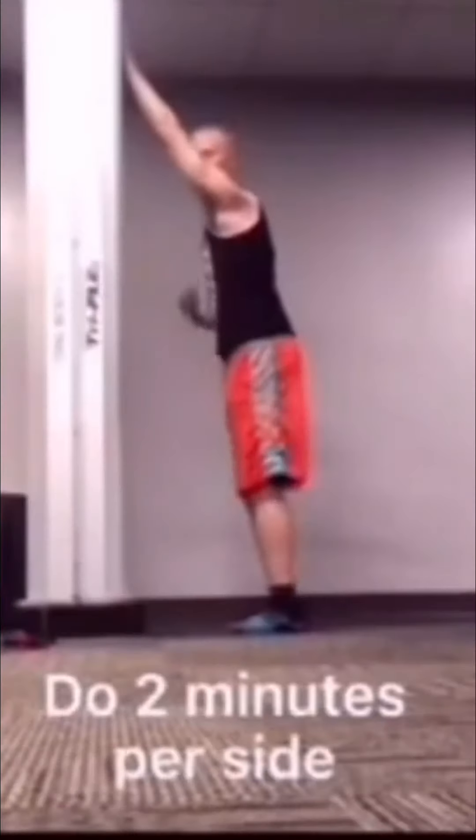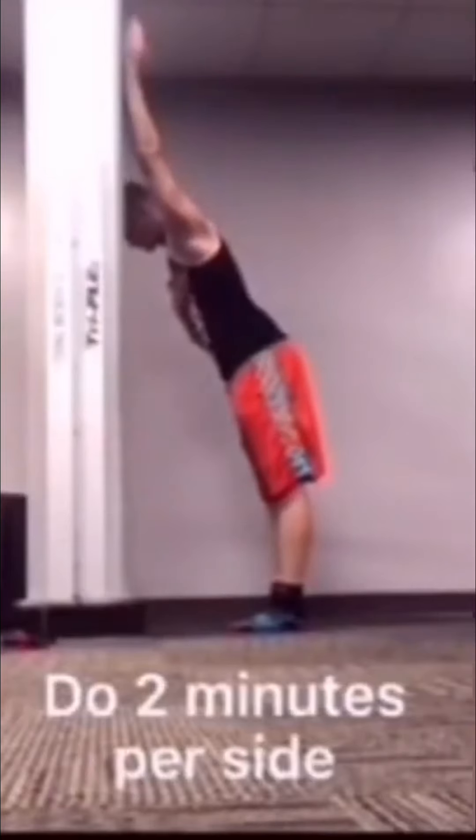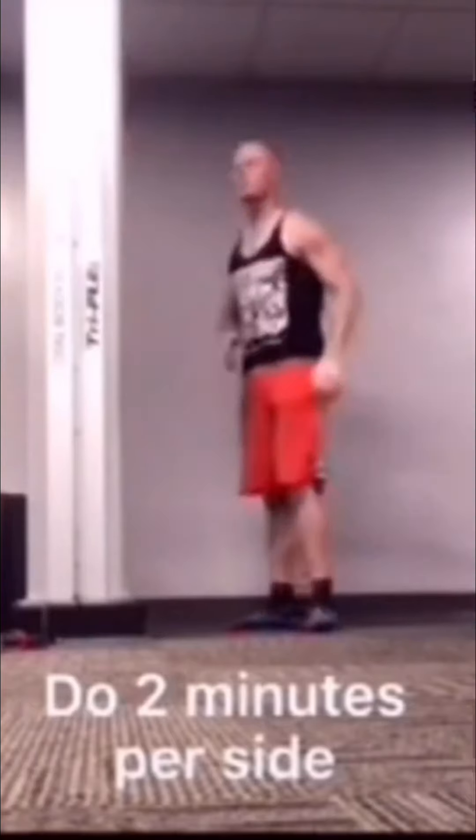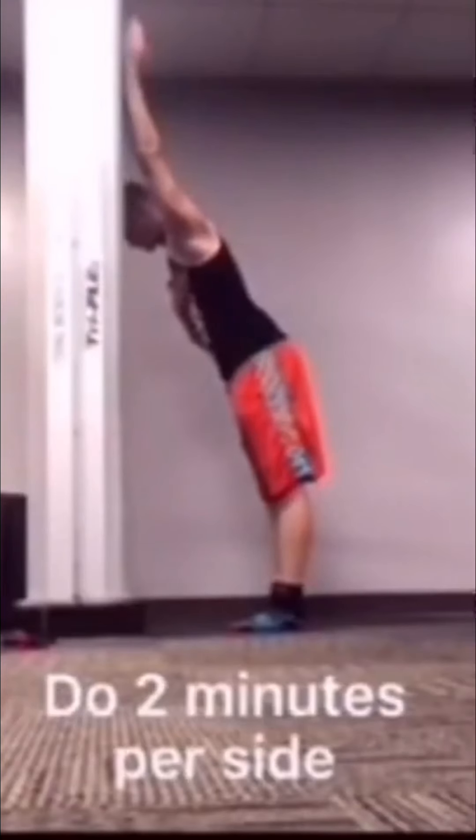Next we're going to work on shoulder flexion. Bring your arms straight up as far as you can. Once you've hit that barrier, push your hand into the wall as hard as you comfortably can. Do that for three to five seconds, then try to go a little bit deeper into the stretch. After that, try to lift your hand off the wall — it's okay if it doesn't move, it's the effort that counts. Then sink further into the stretch again.